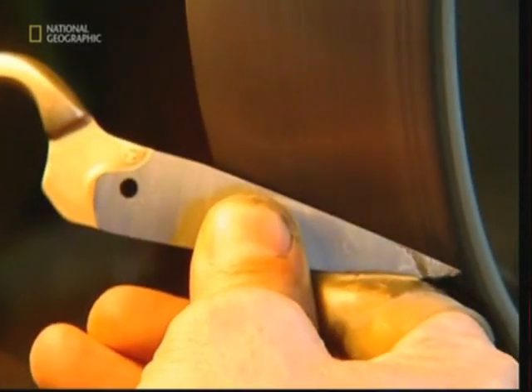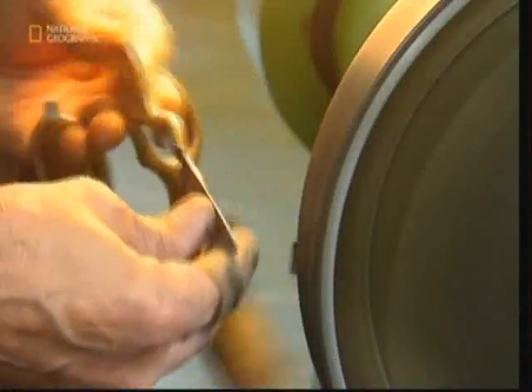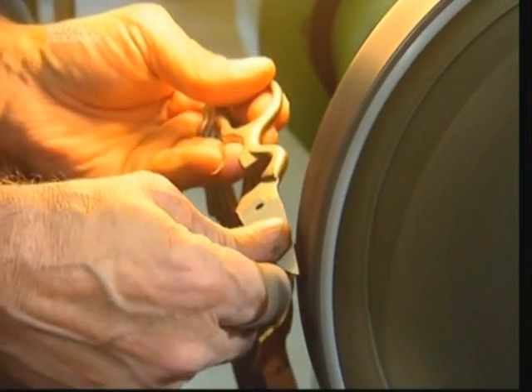And now, the scissors receive their edge — an edge that in this case comes with an added bonus. As well as being very sharp, the blade is serrated. This means that when the scissors are being used to cut cloth, the metal teeth of the serration grip it so it doesn't slip.